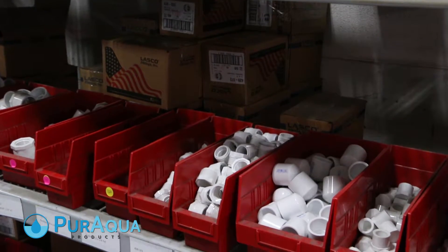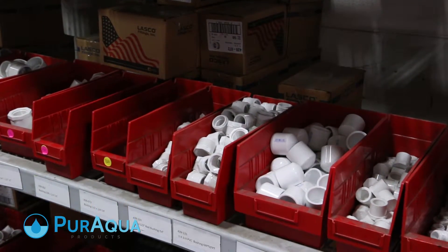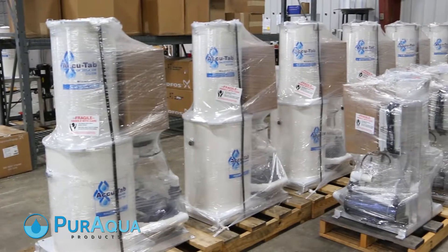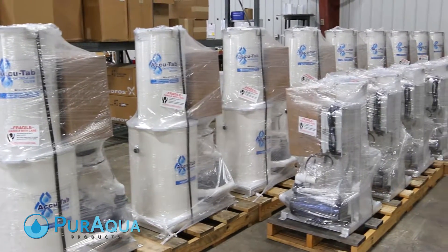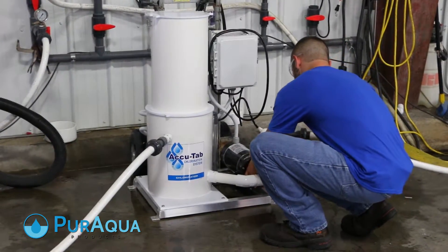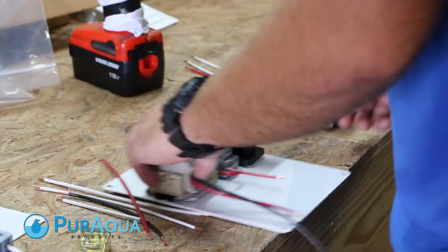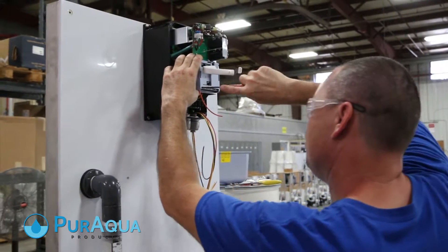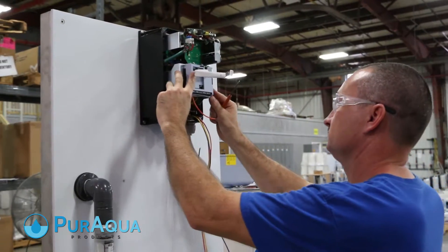From supplying you with industry-leading parts for water purification to manufacturing high-performance AccuTab chlorination systems. At Pure Aqua, compliance means tying our international goals to our customers' needs and putting all of our energy into meeting those needs. While the ISO standard provides an important framework for our systems, the most important standards we meet are your standards as a valued customer.